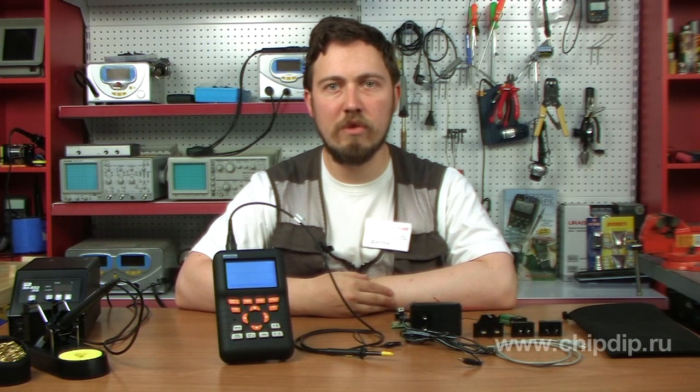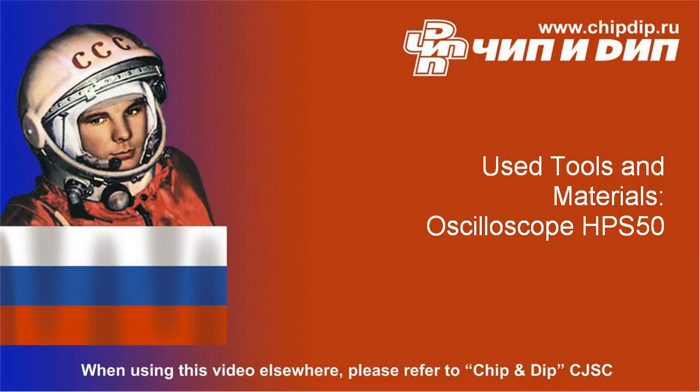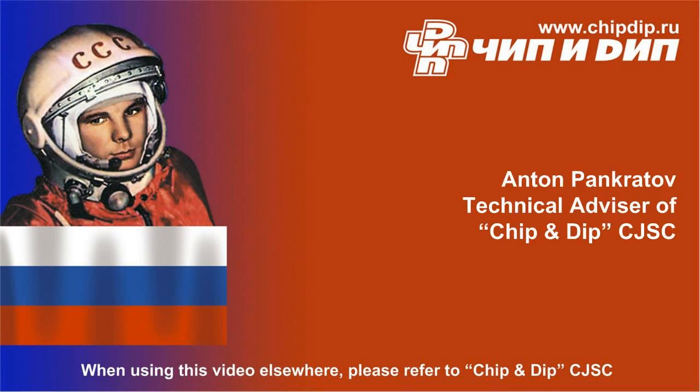So we have reviewed the new HPS50 oscilloscope. For more information, please visit our website. Thank you.